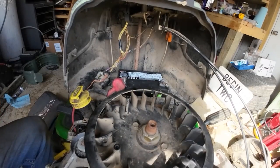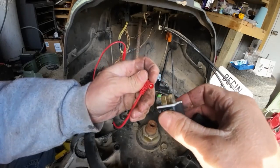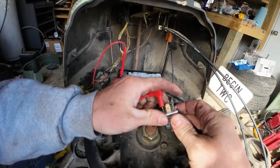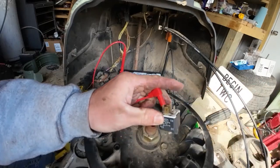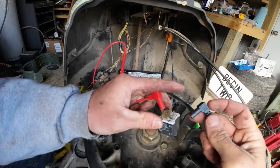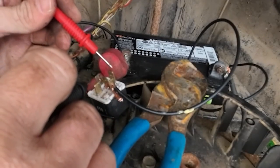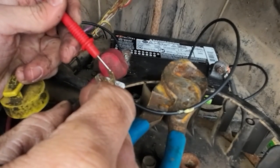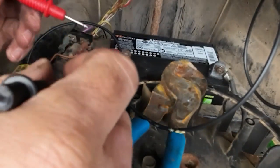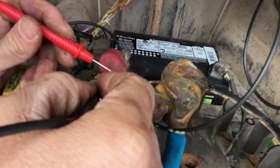I wonder if this relay isn't doing what it's supposed to. I didn't hear it clicking at all when I was turning the key. I pulled it out and we're going to try to test it. First I want to see if we actually get any clicking — I hear it now. It's basically like a little electromagnet inside. Now I need to check continuity with the multimeter. We should get a tone on one pair of terminals and a tone on the other pair. Got one there, disconnect it — and now we should have one between these two. Yeah, that appears to be good.